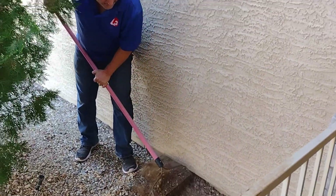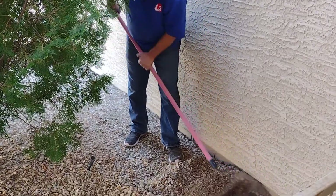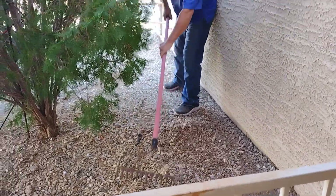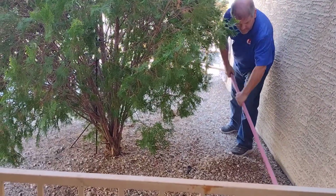We are planning to put a turf here. It's all our own effort, guys — just the two of us, me and my husband, to do this and beautify our front yard.